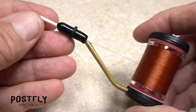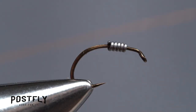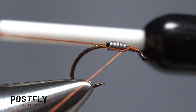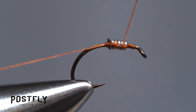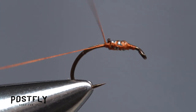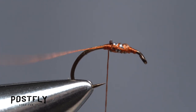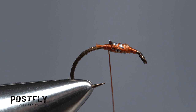For thread, load a bobbin with the spool of Rusty Brown Uni-Thread. Get the thread started on the hook shank in front of the solder wire wraps. Pull the tag rearward and go over top of the wire with a single thread wrap, then continue anchoring the tag end behind the wire. Keep taking thread wraps to make sure the wire won't come unraveled or slide on the hook shank. Once it's well secured, snip the tag end of your tying thread off close.